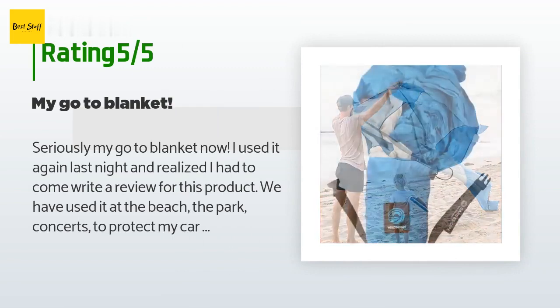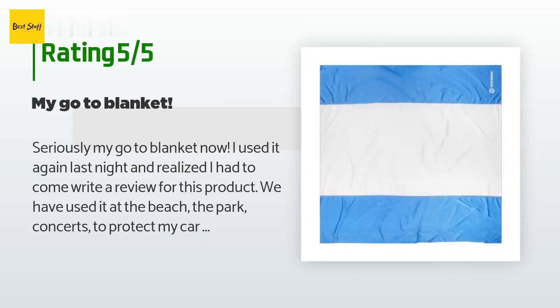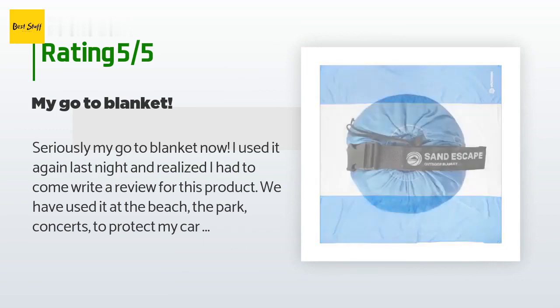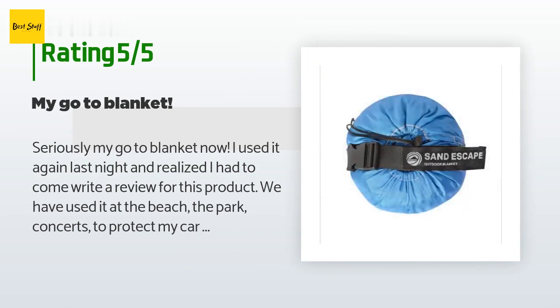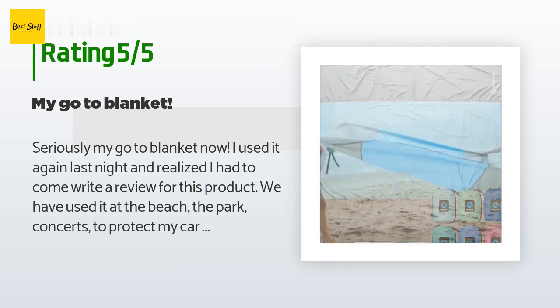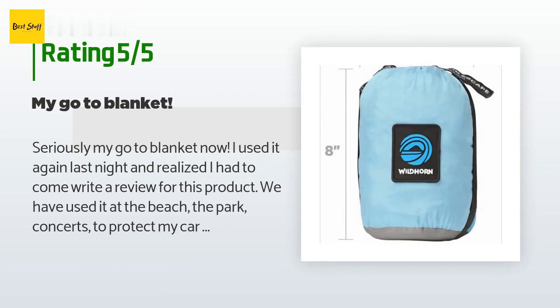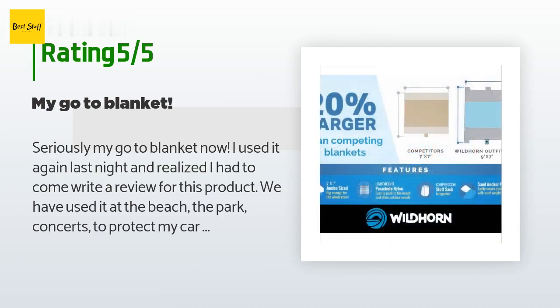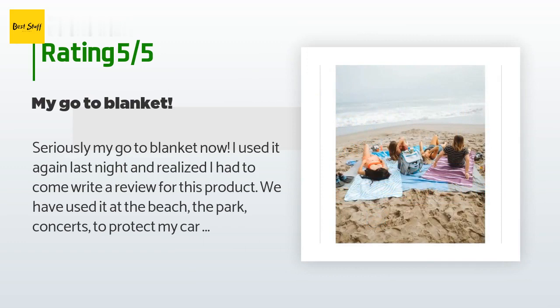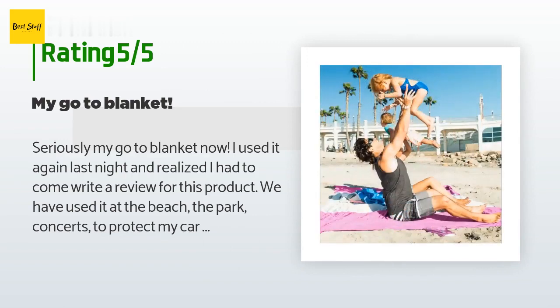A customer said: seriously, my go-to blanket now. I've used it at the beach, the park, concerts, to protect my car seats and trunk, and as a cover when it unexpectedly started raining. It is compact so it just stays in my trunk and is there when I need it — not bulky like my other blanket options. It is huge; every time I pull it out my friends are surprised how big it is when it packs up so small. At a concert it was big enough for us to sit on and to put our stuff under to protect from people spilling beer.